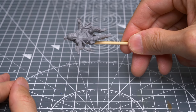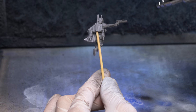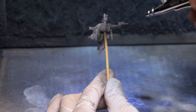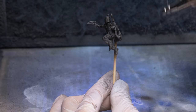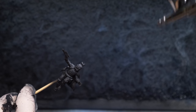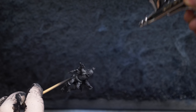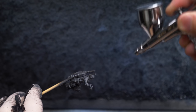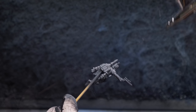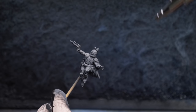I'm now going to prime two copies of the model to show how we can achieve some effective zenithal highlights both with and without an airbrush. Using my standard airbrush approach as detailed in previous episodes, I'm first priming the figure in black. I'm then following this with a mid-tone grey — in this case, cold grey — which I'm applying from above and down to a roughly 45 degree angle all around the figure. This nicely brightens up all of the upturned surfaces of the model, which we'd expect to catch the most light, meaning we can utilise some thin base colours later on to achieve some quick and easy highlights.